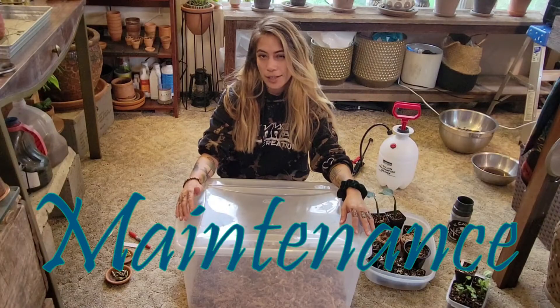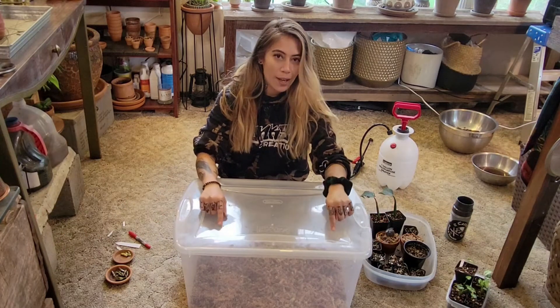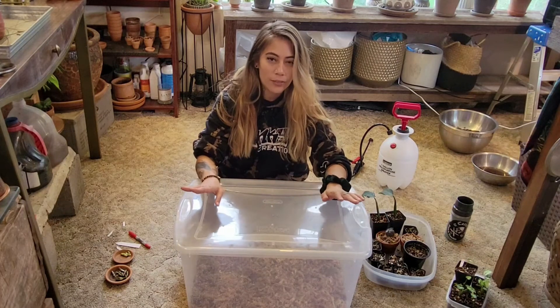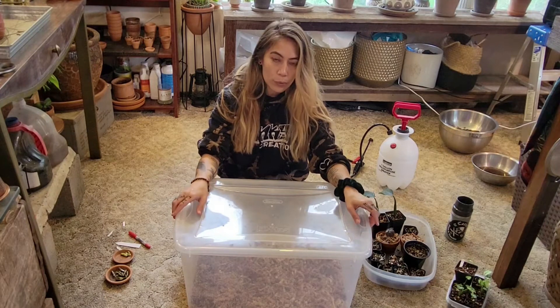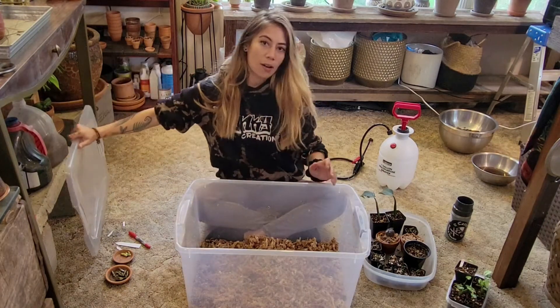The maintenance of your propagation box is really quite simple. Although I have all of these ventilation holes, it's still not enough. You need to have circulating air, so if you can remember to prop your lid open or to take your lid off, that is key.